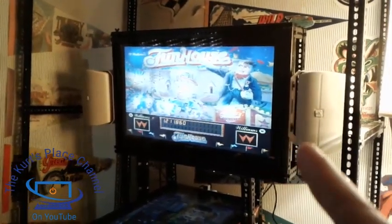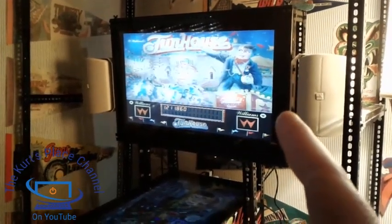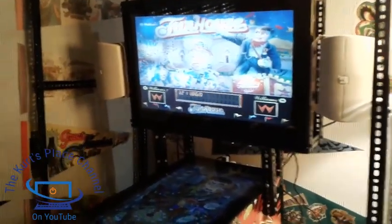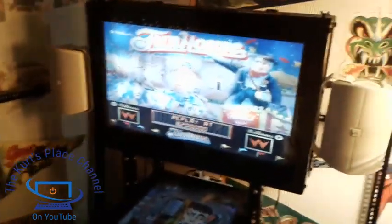This machine has a lot of similarities to the skeletal pinball machine. As a matter of fact, the top back box is almost identical to the skeletal pinball machine, but the rest of the machine is different. So this is almost like a hybrid between the skeletal pinball machine and a regular pinball machine — very unique. Let's go ahead and start from the top and work our way down.